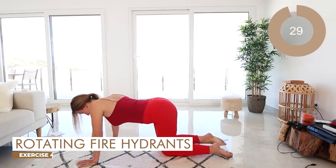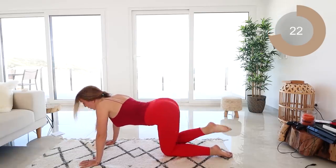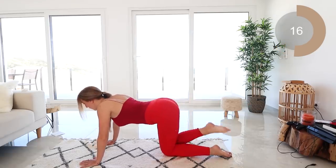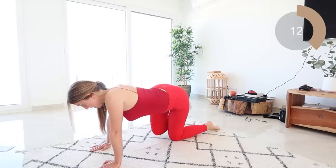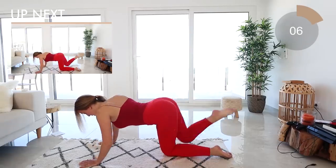Let's go into that rotating fire hydrant — out to the side, round and down. Don't give up, you guys have got this. Other way now guys — up, round and down. Great work.